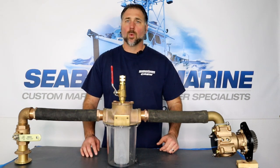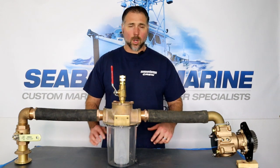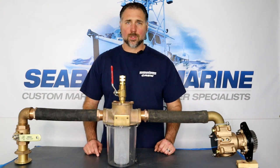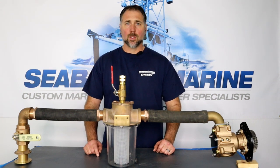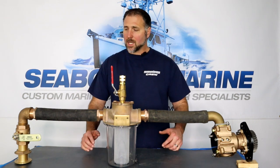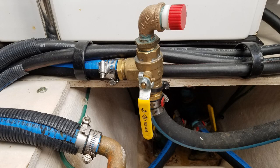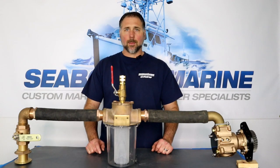Hi, Justin with Seaboard Marine. We're here today to talk about freshwater flushing. Freshwater flushing is where we flush the raw water or cooling circuit of a marine engine that's been run in a salt or brackish water environment. In this video, we're going to talk about how to set up a freshwater flush system, different ways to perform a freshwater flush, and we're going to talk a little bit about marine age.